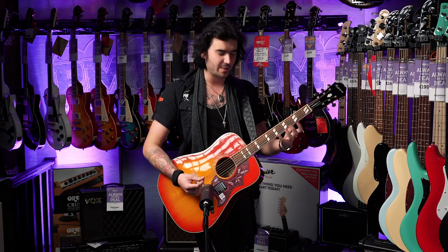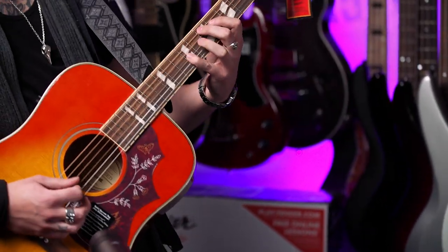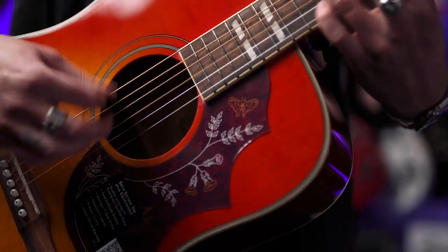That 12-inch fingerboard radius does make it very easy to do single-note stuff. So that was the Epiphone Hummingbird Pro — a fantastic, legendary guitar brought back for the 21st century. Thank you, Epiphone. Who's your favourite Hummingbird player? Keith Richards — like me — or not? Let me know down below in the comments.